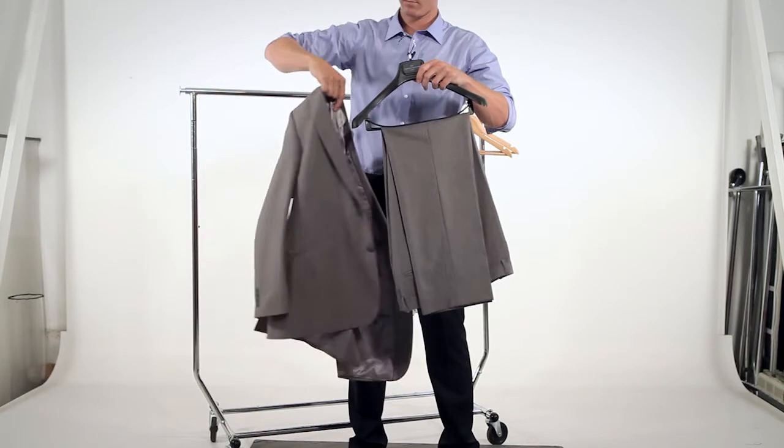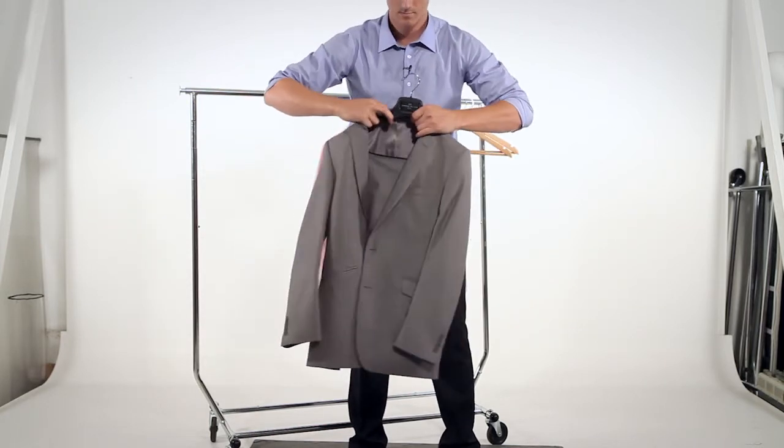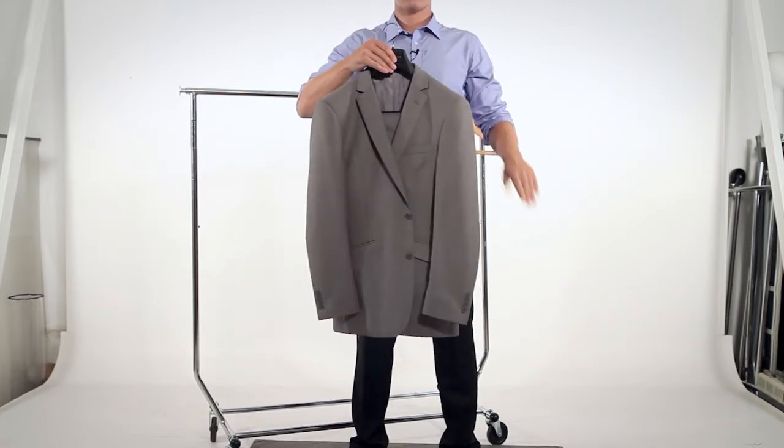Lastly, put your jacket on the hanger and make sure it's aligned properly. And there you go. One final tip: if you're storing your suit for more than a week or two, don't forget to put a garment bag on top to protect it.